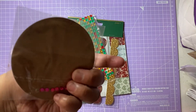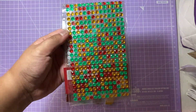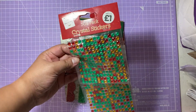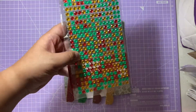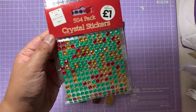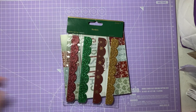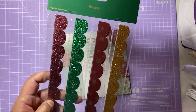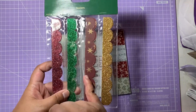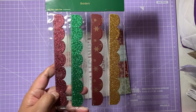Those circle shapes are really fab for mixed media projects. We've also got these lovely jewels here in green, red, and gold colours — these are from The Works. There's quite a mix and it's over 500 crystal stickers, which is fab — I'll never have to run out of gems now. Then we've got some borders also in traditional Christmas colours: red, green, red with stars, and gold. Really love those.